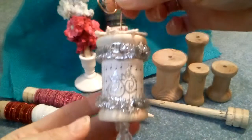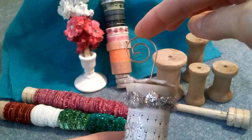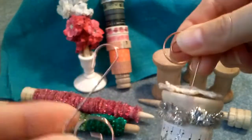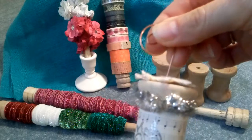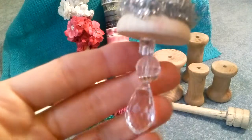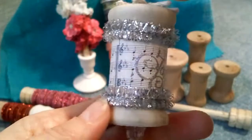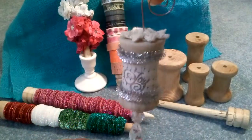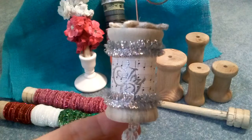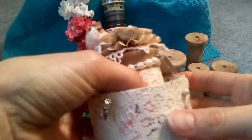Speaking of ornaments, I just made a cute little ornament using those ornament hooks that Target puts out every year. I just took one of these, attached wire to it, fed it through, and then wired up different beads and things to hang off of it. It's real simple but real pretty — you could make them in various sizes. I really like that; it would look kind of like an old-fashioned Christmas tree.